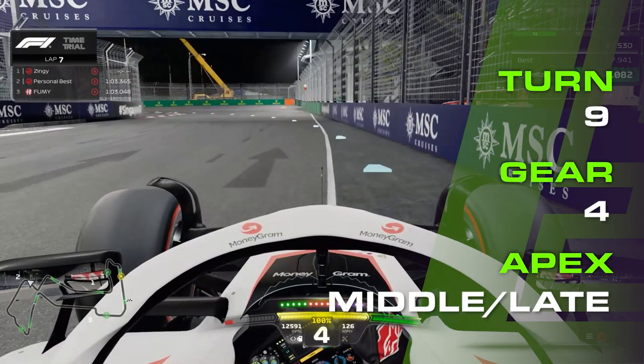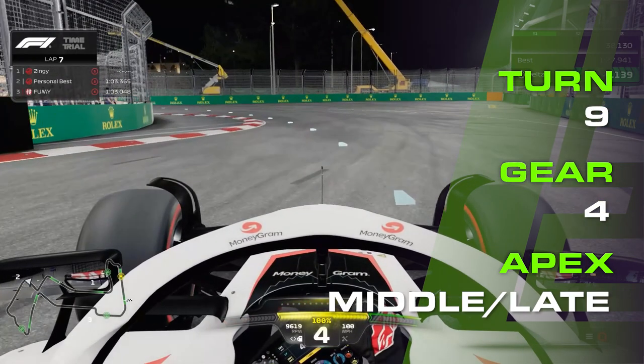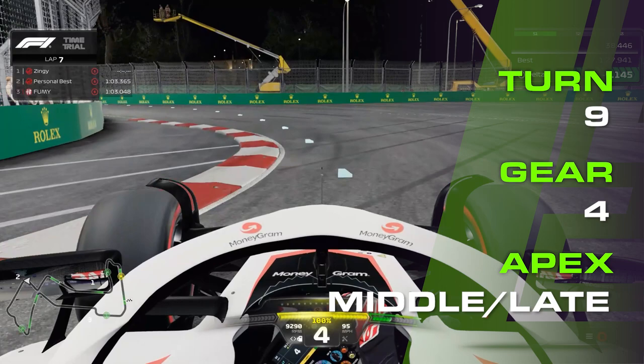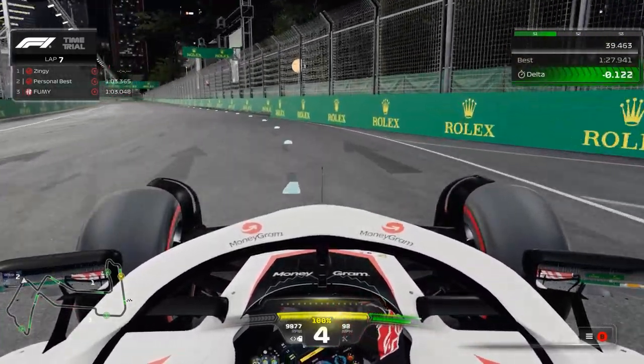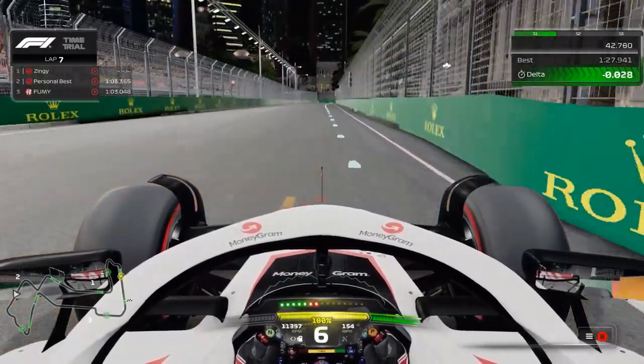Brake just after the 50 metre board on the right, or just before the advertising board disappears up above you, only using about 75% force. You need to ensure that you have enough rotation to turn in at the same time. Fourth gear still, and fully off the brakes before the inside kerb and on the power as you reach it. You can brush this kerb lightly if you like, but no more, otherwise you will lose the traction needed for the best exit. Full power as you get as close to the wall as you can, almost touching the wall on the right, then a moment to breathe before the hardest part of the circuit.